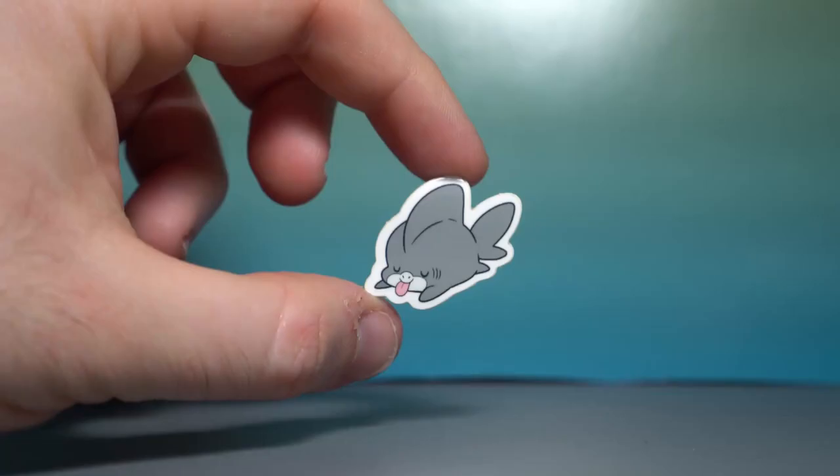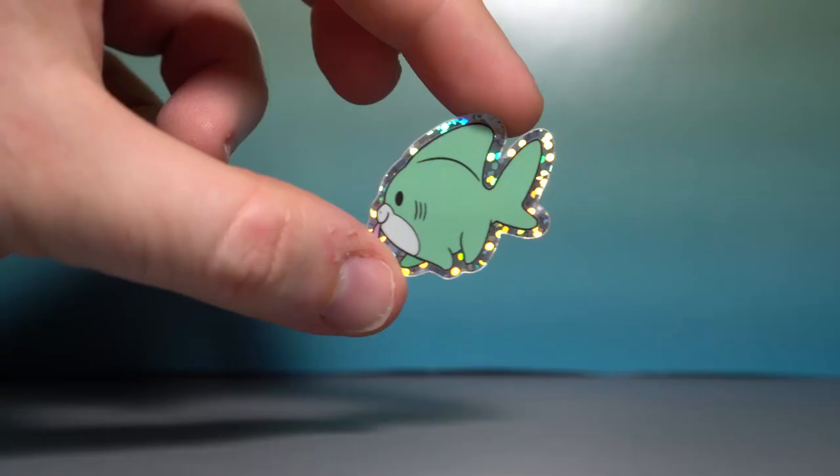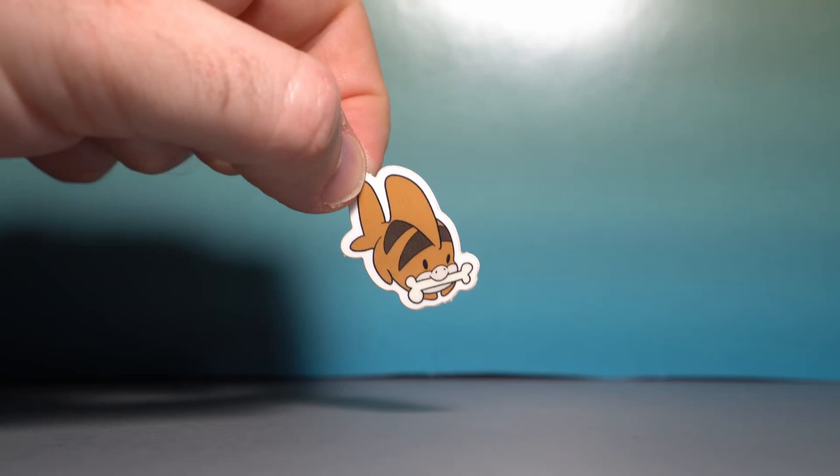We got stickers! We have a microscopic sleeping shark pup with a tiny tongue sticking out. A shiny shark pup making its way downstream. We got the bull shark pup laughing at someone, or just looking ferocious in general.